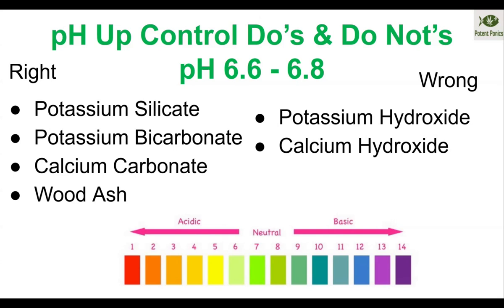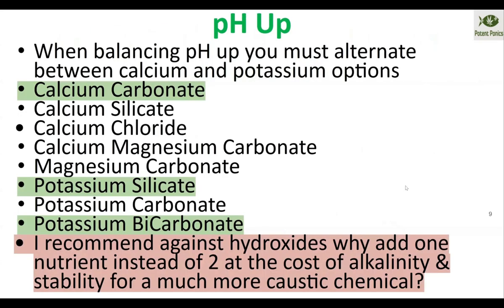I do not recommend potassium or calcium hydroxides. I know they used to be taught as safe for aquaponics, but you can't send them on an airplane — they're ORMD — which means I'm not going to use them in my vegetables. They're also way too easy to overdose, especially if you're relying on employees or a helper. They're going to overdose at some point, and it could instantly kill the whole system.